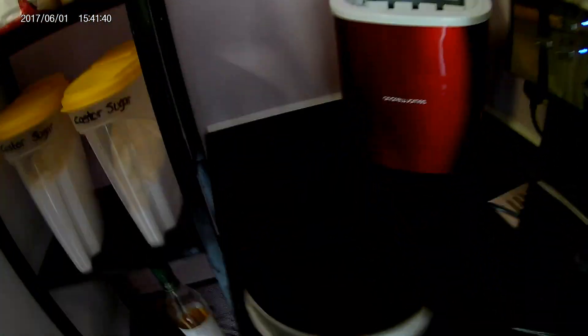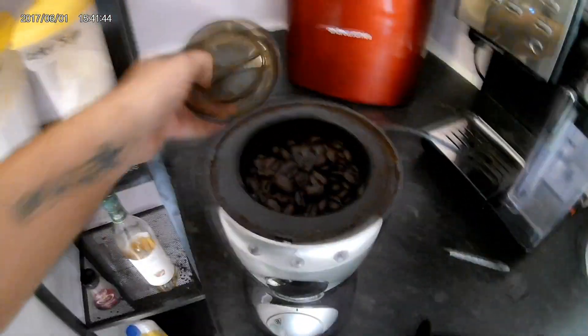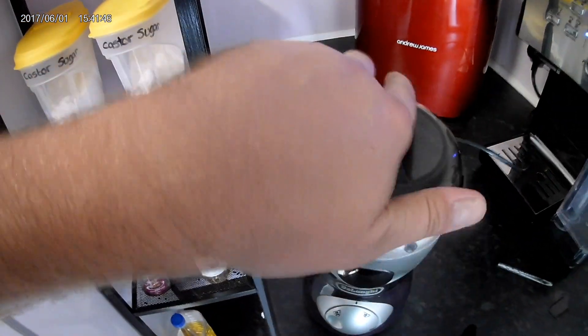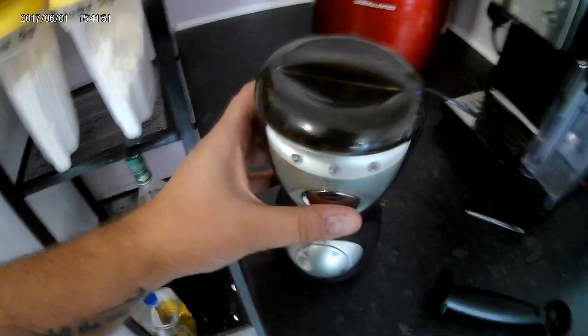Hello! Just a little video of how to grind coffee correctly. What you want to do: put your coffee beans in a coffee grinder, close the lid, and grind.